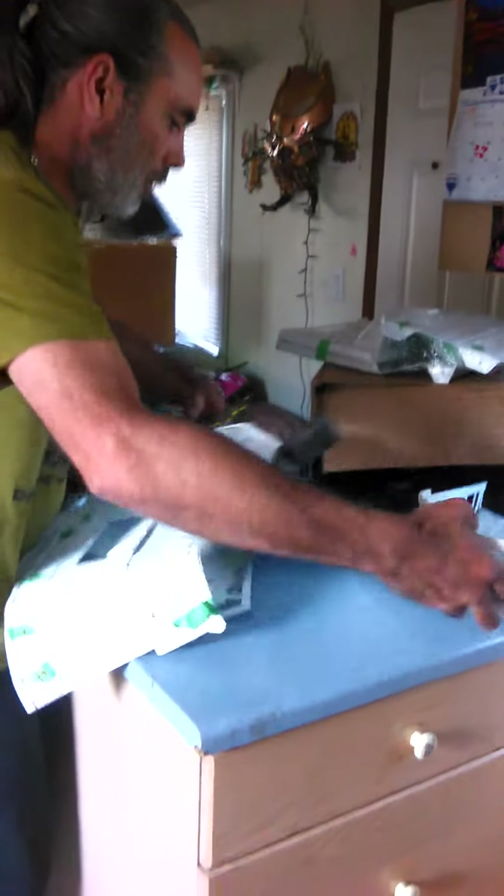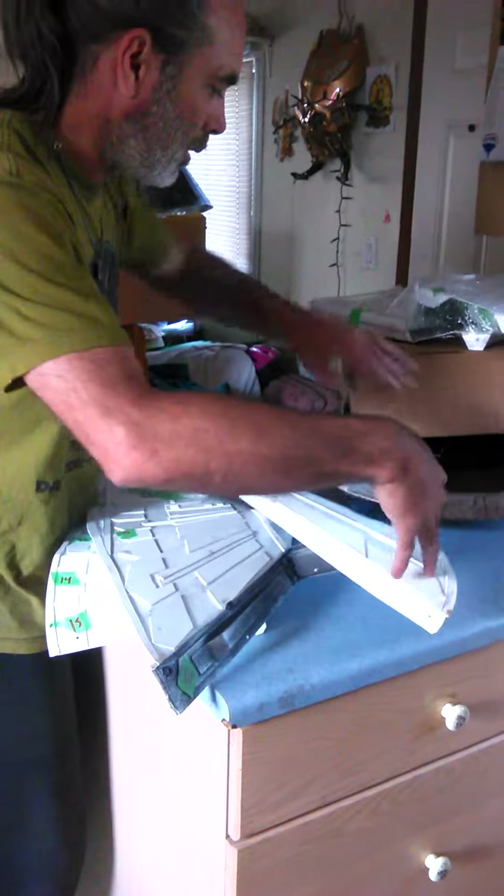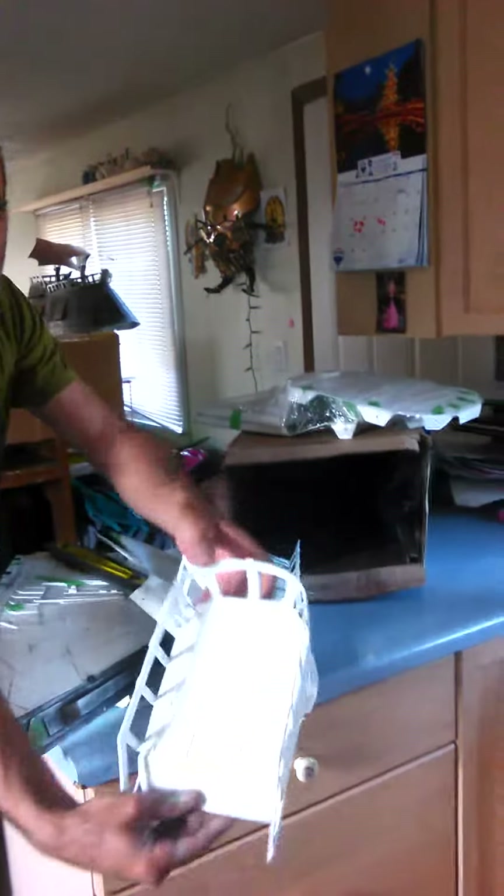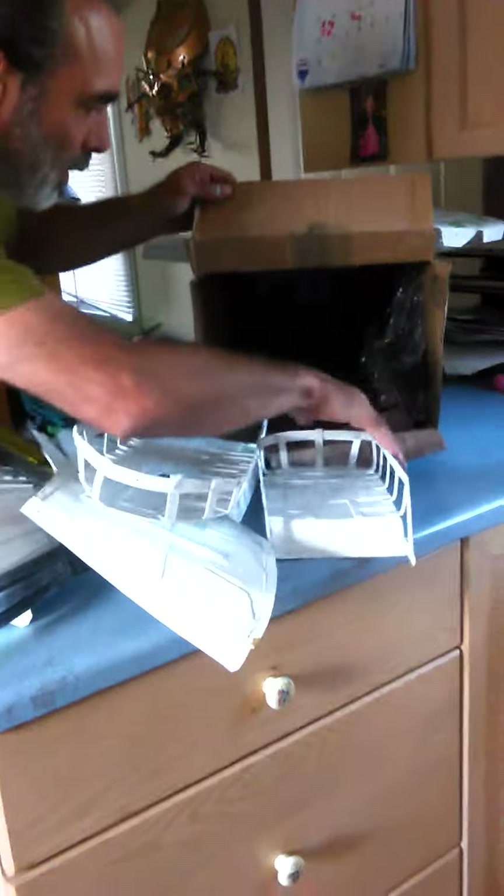Just trying to show all the parts and pieces real quick here out of the box. What else is in here? The sails. And this top lid just comes on and off — just showing the detail of them. This is what the guy ordered. Nice deluxe. The sails are already painted.